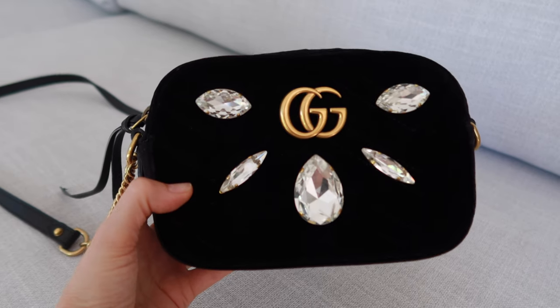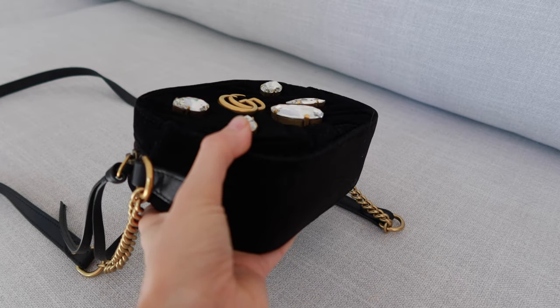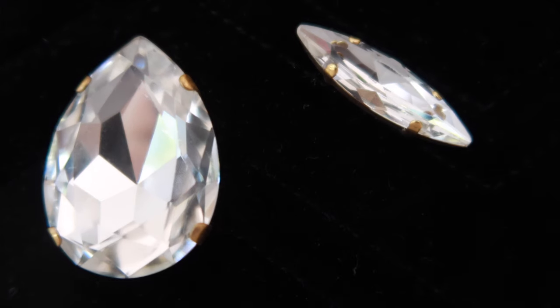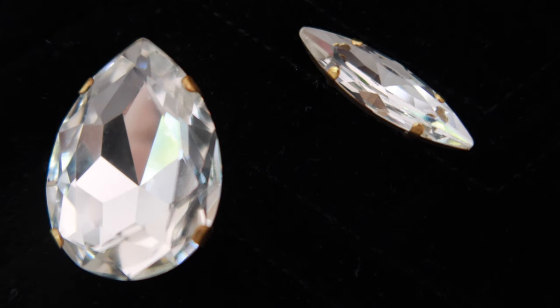Another thing that brought down the condition of some bags I looked at were chips in the diamante pieces. Even with my bag there is a small chip in one of the diamonds — you can see it in the footage. Everything in life is a compromise: if you want the lustre of real glass diamante that's genuinely refractive like a real diamond it will look great, but it's more susceptible to chips. If it were plastic it wouldn't chip but it would look cheap. If you're looking at one of these on the pre-loved market, expect chips in the diamante and check the images carefully.